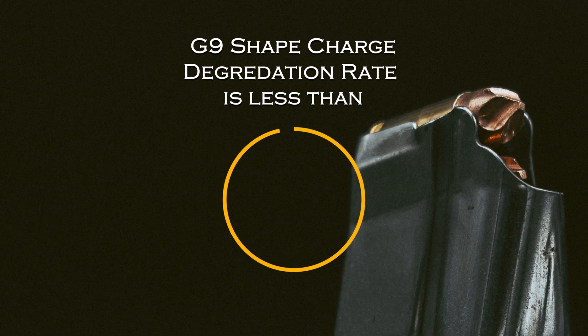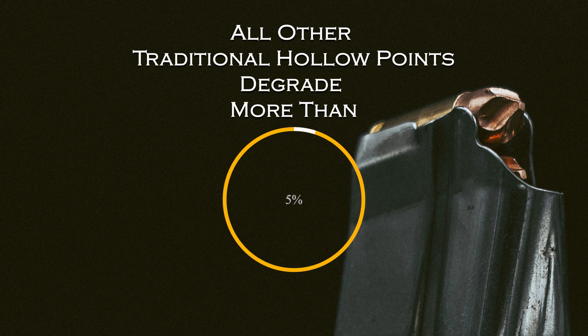Other bullets on the market have a very low percentage rate as far as reliability. We come in with a 1% or 2% degradation in our reliability once a barrier is encountered. Once a barrier is struck, a Shape Charge bullet will degrade less than 5%. All others on the market will degrade greater than 20%.